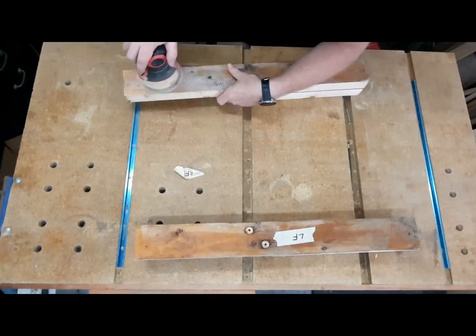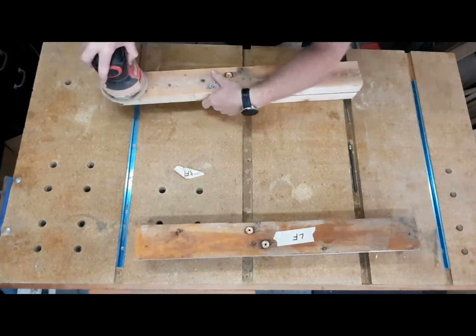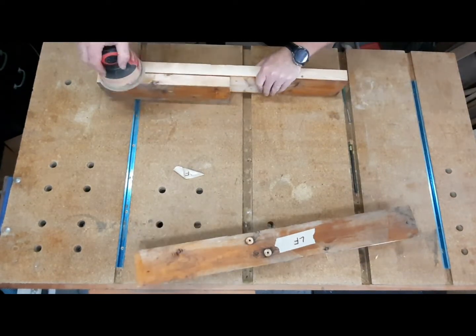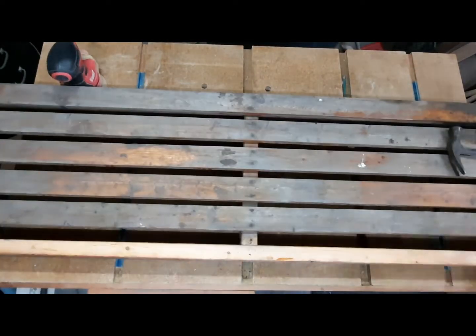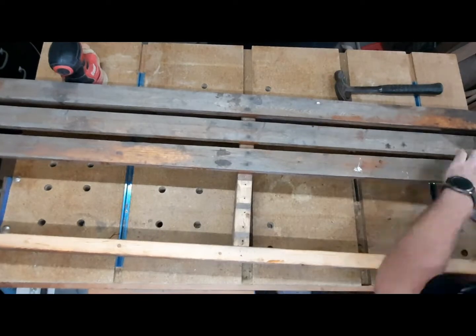I'll spare you the time-consuming part, but I labeled everything and really just wanted to get the majority of the junk off the surface of the boards.